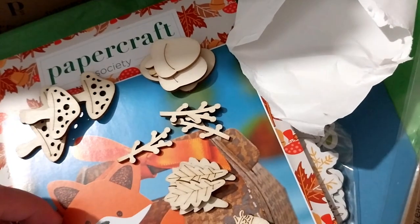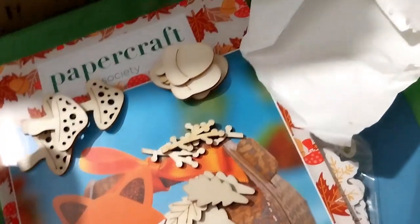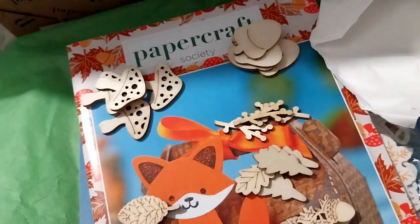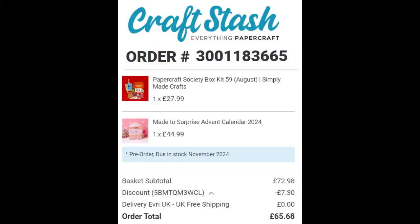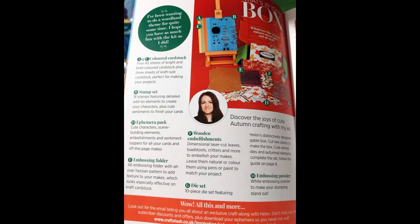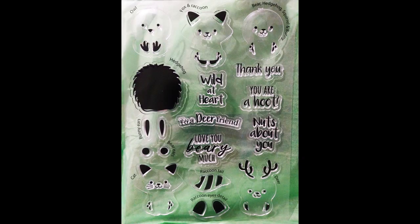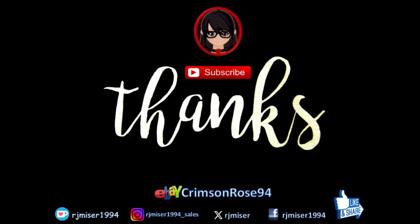Three hedgehogs, three squirrels, two of these types of leaves, four of these leaves, three of these things, four toadstools, four acorns. So that's what's in this box. Thank you for watching — over and out.